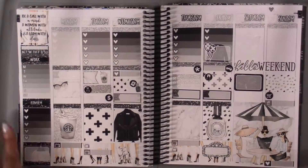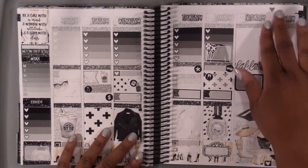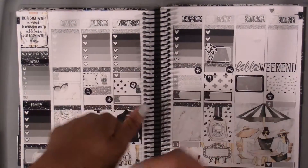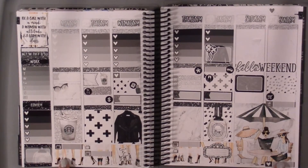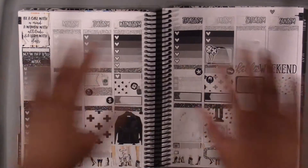And that is the full spread! I think this week is so pretty. I'm very excited for my sister to come and just to plan in this week and put in pictures and everything. I hope you enjoyed this video — if you did, give it a thumbs up, subscribe, leave comments. You can follow me on Instagram; it's all in the description below. I will definitely be posting this week on Instagram. Anyway, I'll see you next time. Bye!